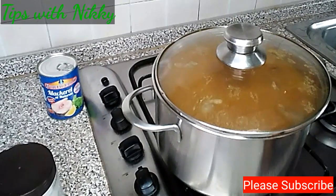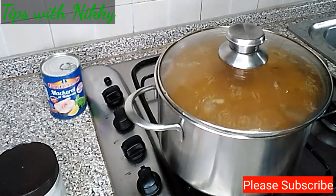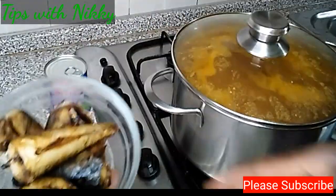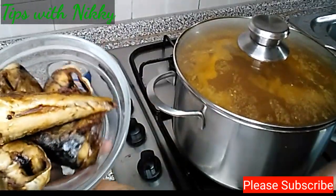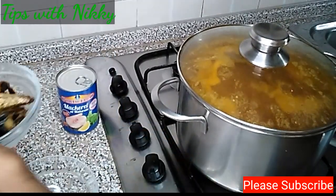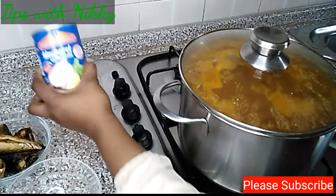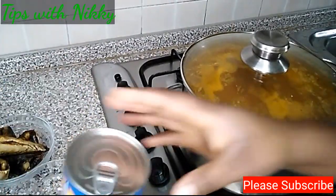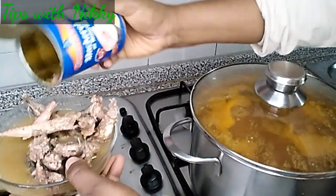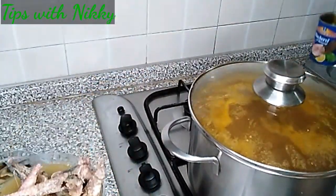Remember our mackerel fish is still in the oven — I'll be putting it in the soup shortly. Here is the mackerel fish that I grilled in the oven. Now I'm going to open the tin mackerel too. This is how both look.